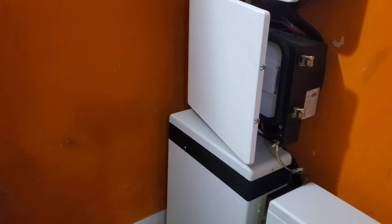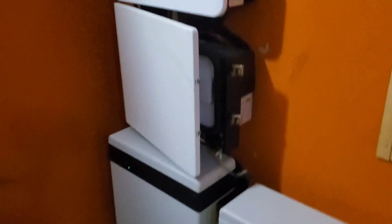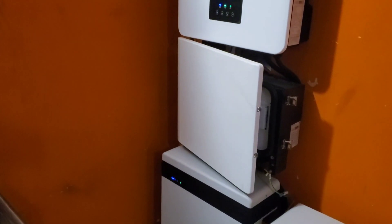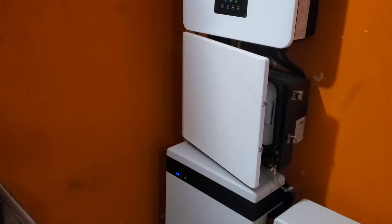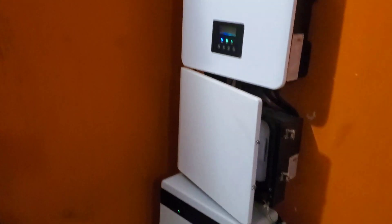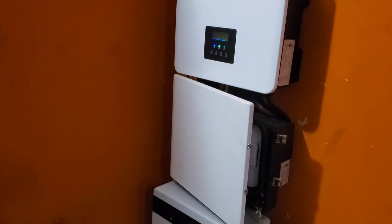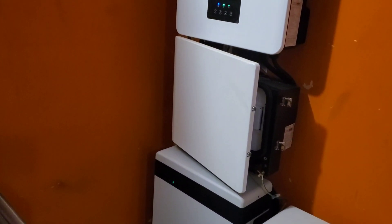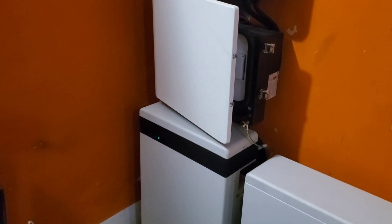Good morning YouTube, Dr. Solar coming to you from Lagos, Nigeria. It is 6:22 a.m., quite early. I'm doing an update on my SolarX Power X1 — sounds like an experimental fighter — Generation 4, 5-kilowatt inverter. Before we go back into the state of charge issue, I'll point out a few things I've had issues with, and then some positives.